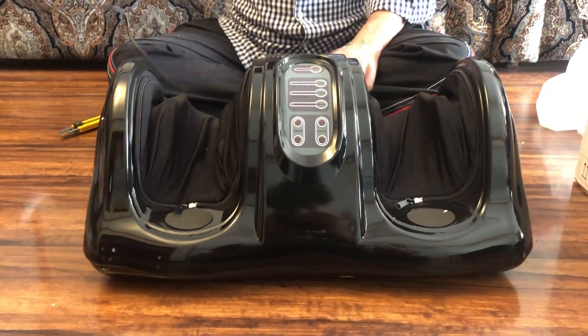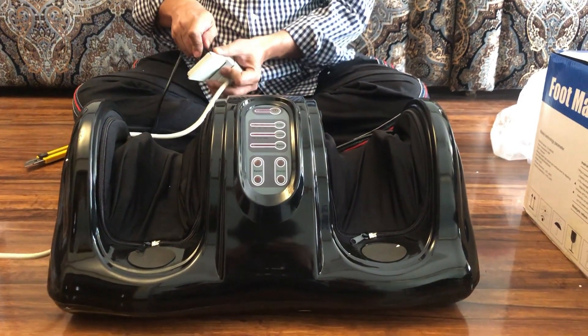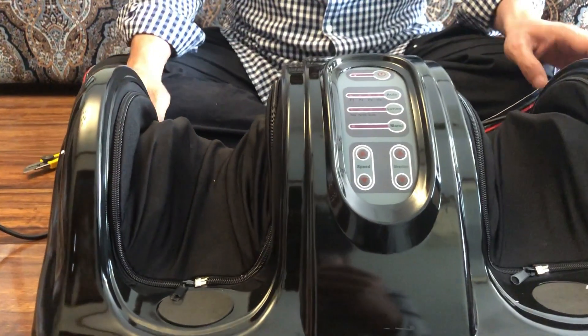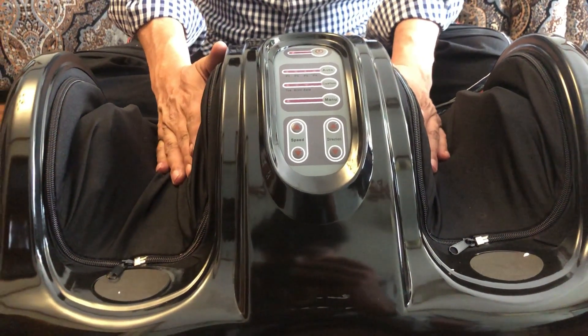Now I will show you what this product does. Simply, you have to plug it in to the power outlet. It is on. Once it is on, you have to press the button — it is not auto on.